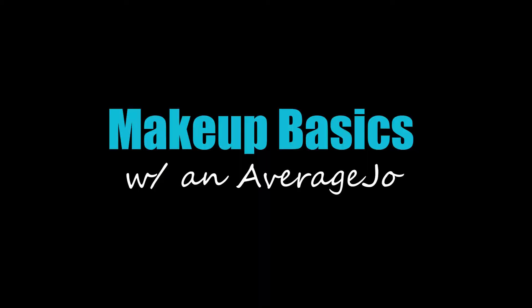Hey guys, and welcome back to my channel for another video. Today we are going back to basics. The professor is here with me as well, like always. This video is actually at the request of one of you guys — Alyssa, thank you so much for all the love and support that you show this channel, and also thank you so much for today's request.